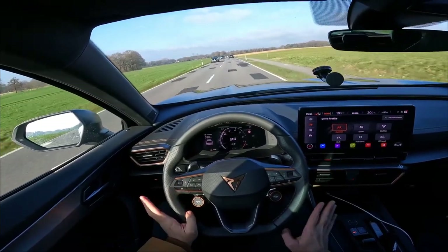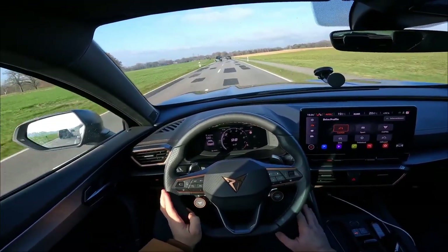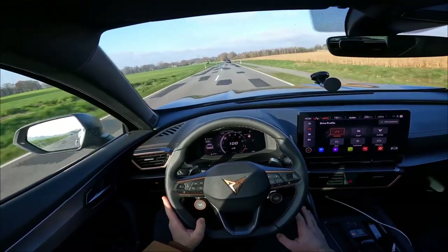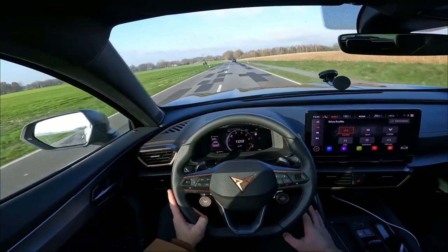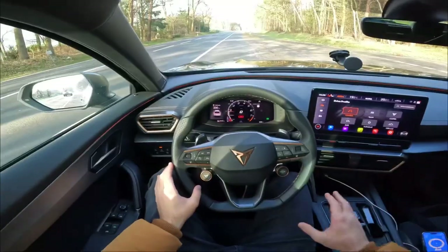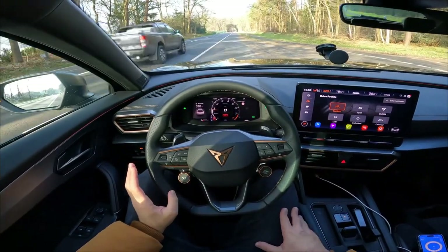Switching back to comfort mode completely transforms the car — it's silent, smooth, and really comfortable. This is genuinely a very good daily driver.